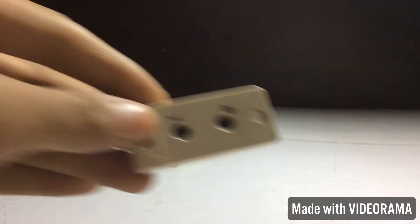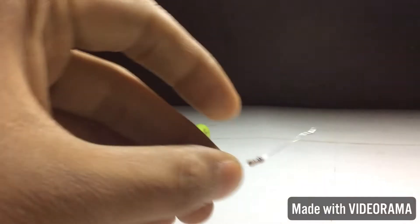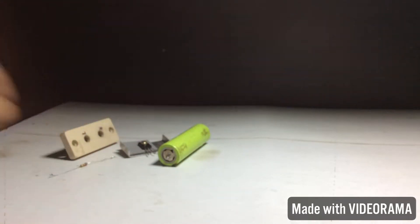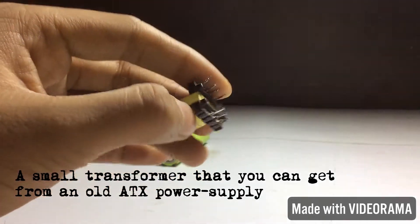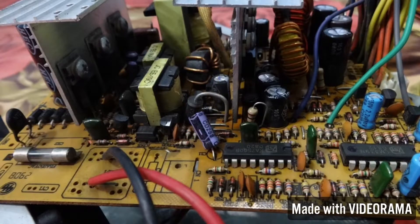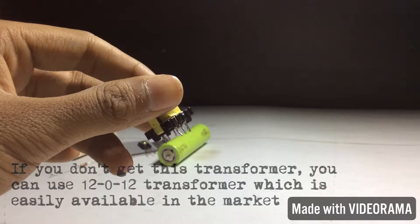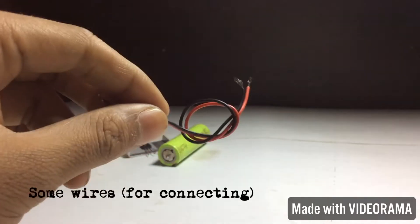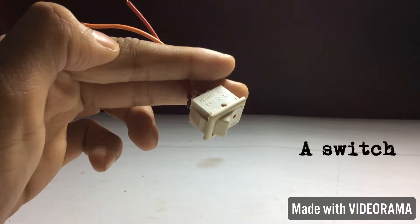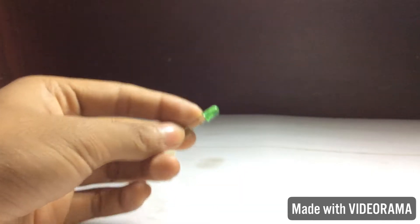The components needed include a socket, a 1kΩ resistor, a small transformer that you can get from an old ATX power supply. If you don't have that transformer, you can use a 12-0-12 transformer which is easily available in the market. You also need some wires, a switch, and a LED.